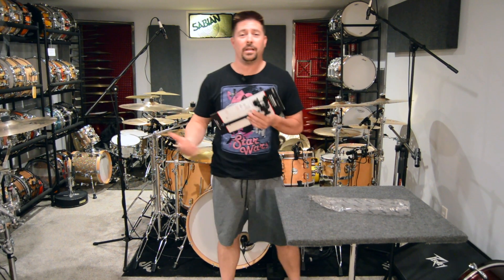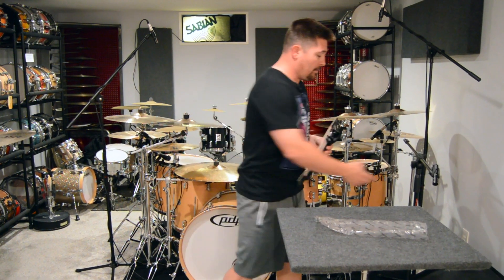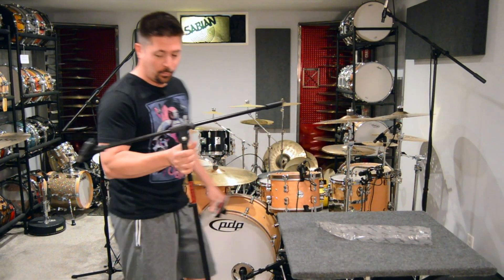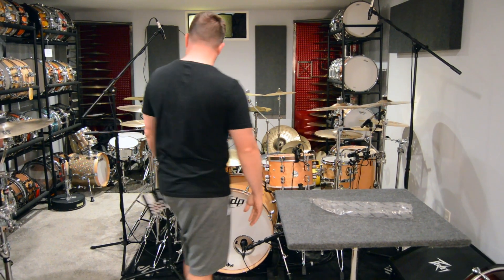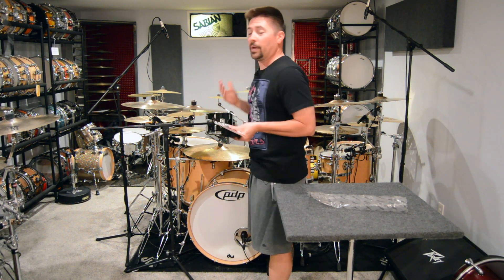Depending on my kit and depending on the setup, I change out the stands frequently. For the ride though, I don't want to use one of these big boom arms that's going to come in my way because I'm down in my music room. I just don't have a lot of room.